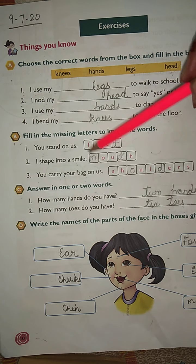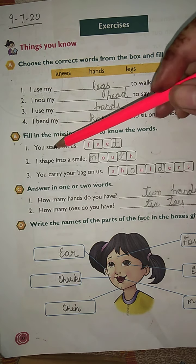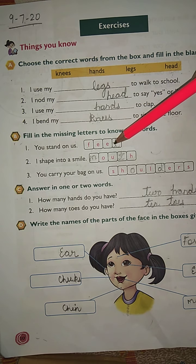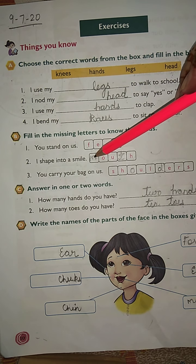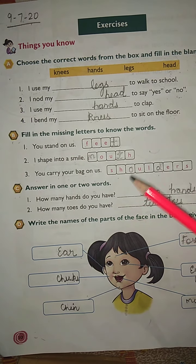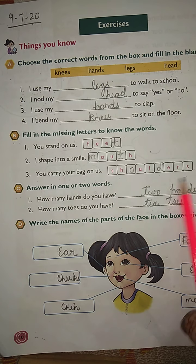The second question is: fill in the missing letters to complete the words. For example: 'You stand on us' — that is feet, F-E-E-T. 'I shape into a smile' — that is mouth, M-O-U-T-H. 'You carry your bag on us' — that is shoulders, S-H-O-U-L-D-E-R-S. You have to learn the spellings of these body parts.